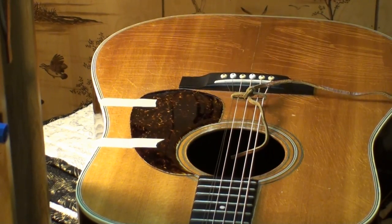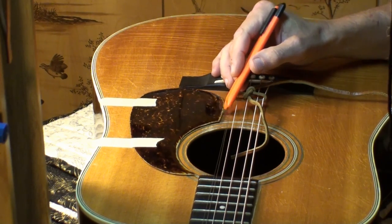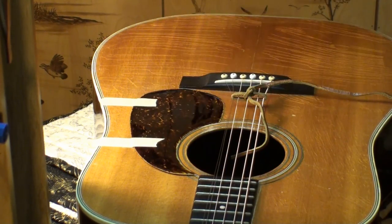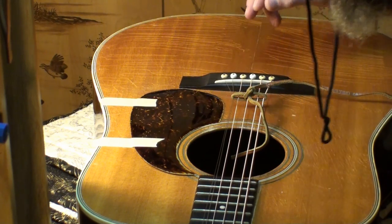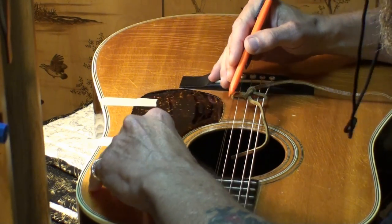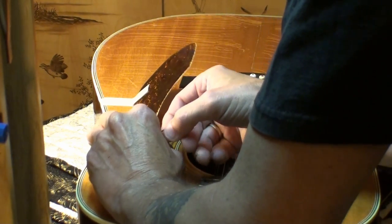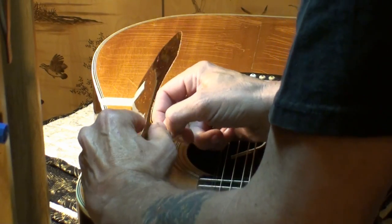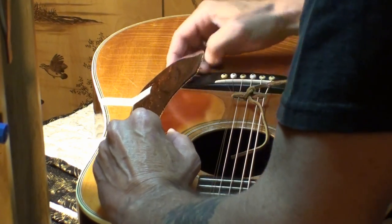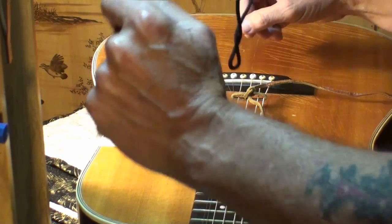I've got two pieces of masking tape on here and the pickguard is exactly where I want it to fall. We'll peel it up like that, peel it off, and then just drop it — make sure it lands absolutely where we want it. And it is doing that. So pull it up again, peel it, and perfect — exactly where I wanted it to go.